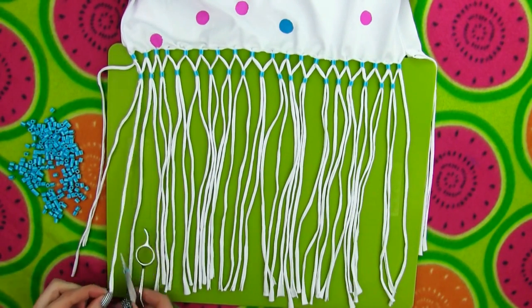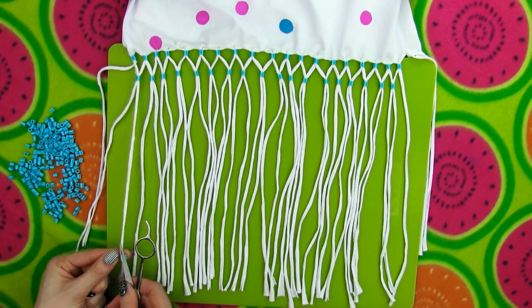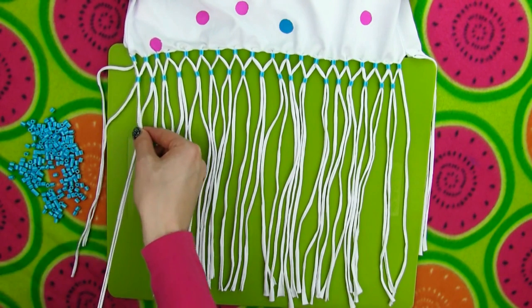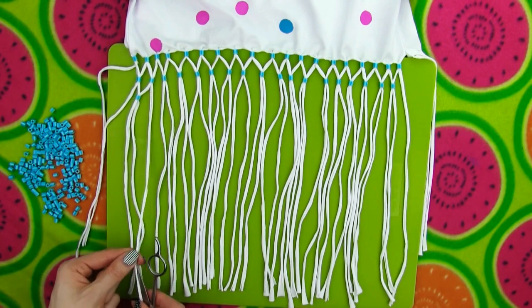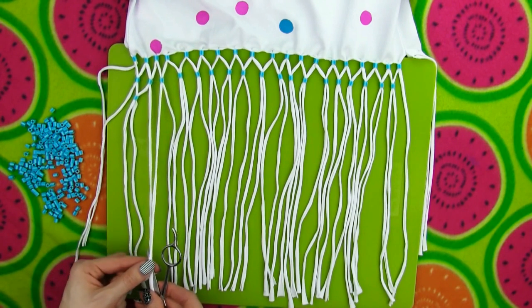Make the third row using the same technique. Take one fringe string from the first pair and one from the second pair and bind them together by sliding on a bead. Then combine the remaining tassel from pair two and one tassel from pair three, and so on until you finish the third row.